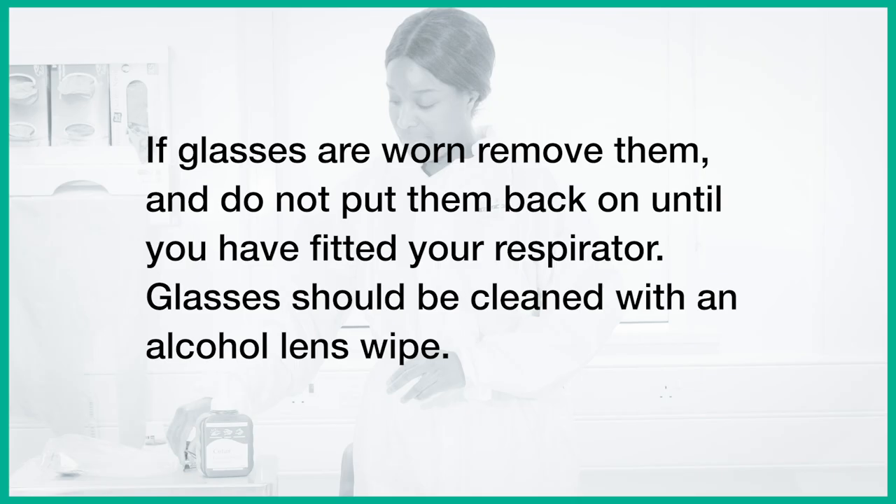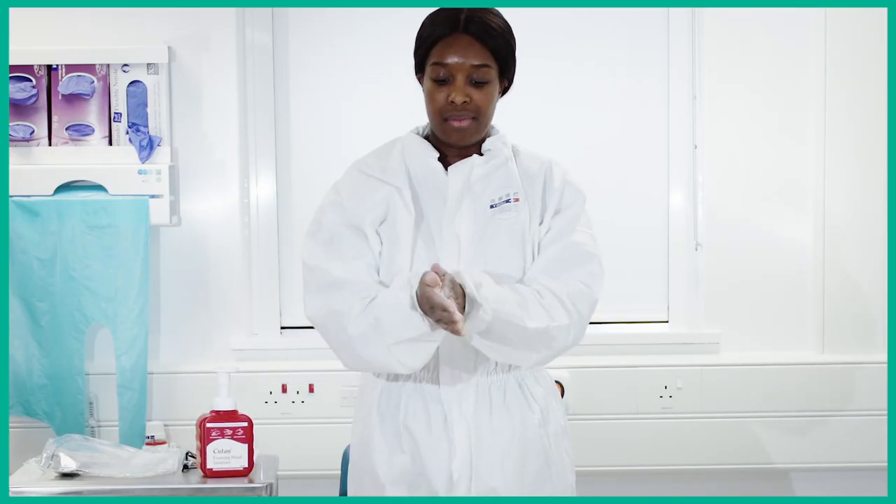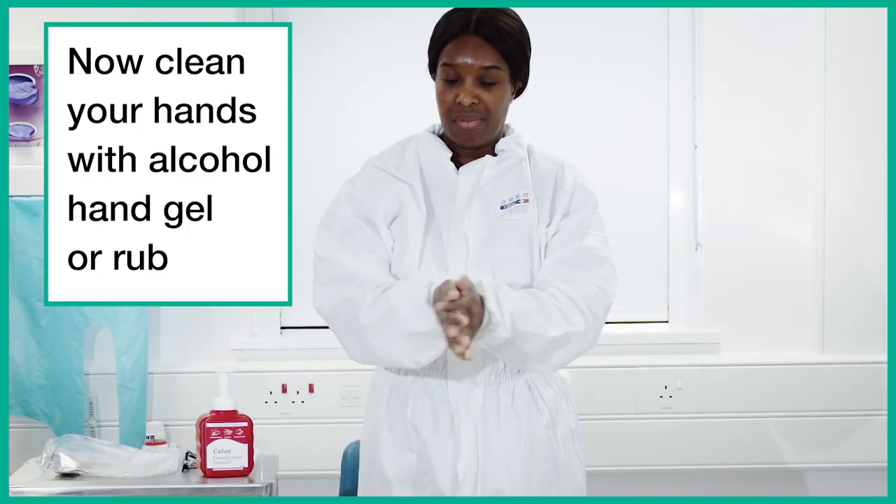If glasses are worn, remove them and do not put them back on until you have fitted your respirator. Glasses should be cleaned with an alcohol lens wipe. Now clean your hands with alcohol hand gel or rub.